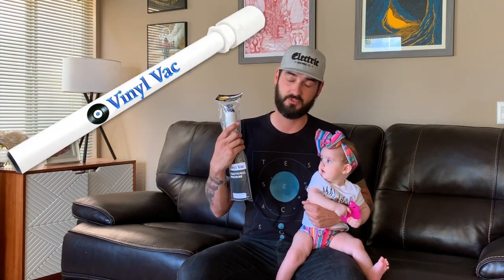I came across this company VinylVac through a search online, trying to find a cheaper vacuum system that can attach to an existing shop vac without having to drop that kind of cash to clean your records. Ron over at VinylVac sent me the cleaning kit and instructions on how to create a vinyl cleaning station. All of this can be done for under $100, even cheaper if you're more resourceful. Today we're going to look at how to create a vinyl cleaning system with a 12-inch Lazy Susan and some parts you can pick up from Lowe's or Home Depot.